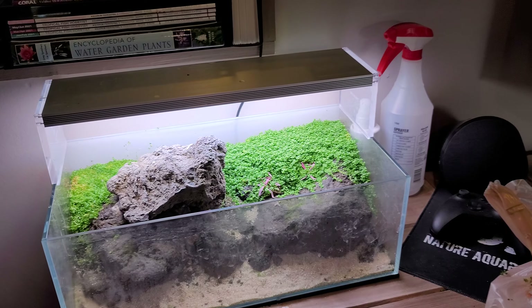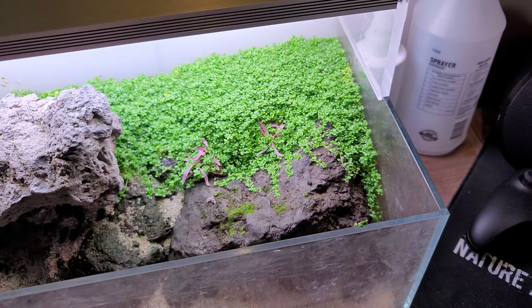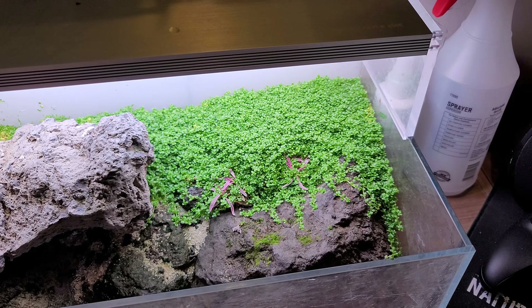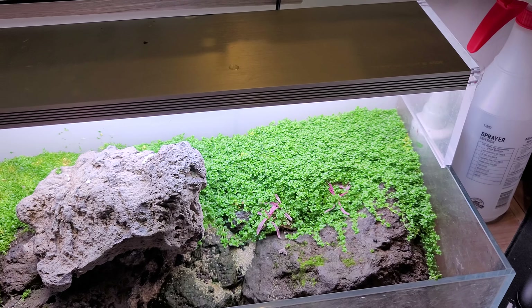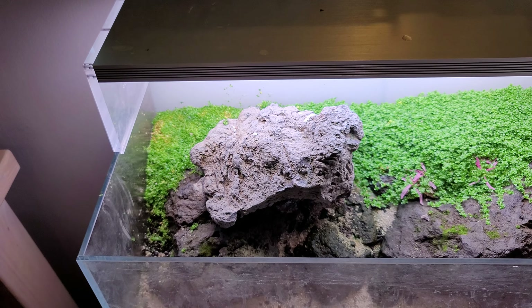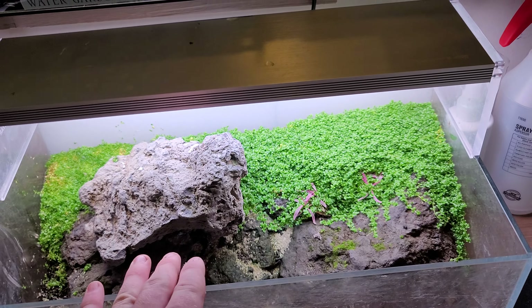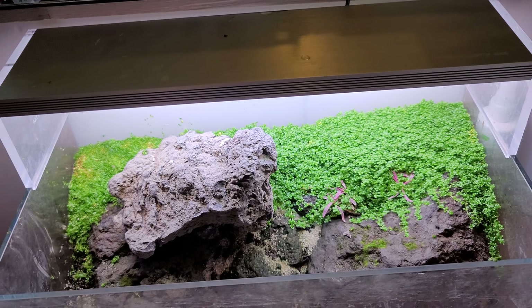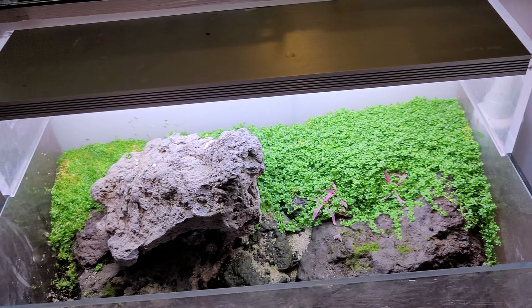You can see it covers everything now — it's even creeping down the rocks, which is basically the look I was going for. But it's obviously a little too early right now, so I just need to trim it all back. It won't look great after trimming, but that's what we have to do. It not being underwater makes it kind of harder because it just wants to compact, and you kind of have to hand-remove all the trimmings.